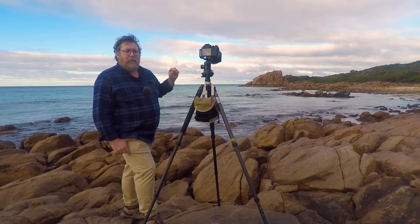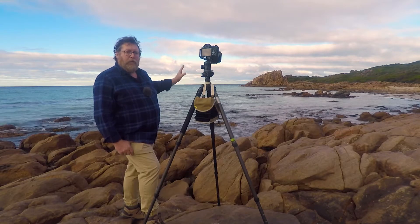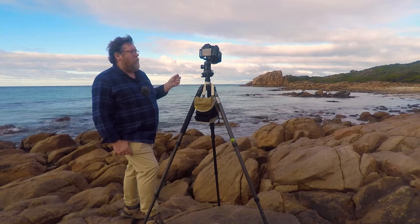That test shot indicated that I needed a polariser on because of the reflections in the water — they were just too bright, so I put a polariser on.